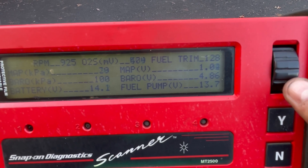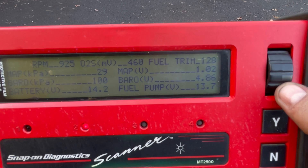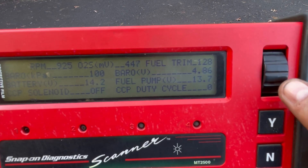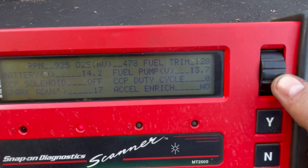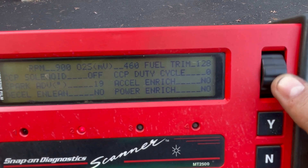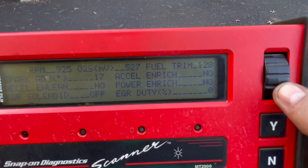Fuel pump voltage is at 13.7, battery charging at 14.1 to 14.2, and spark advance is at 17 degrees.